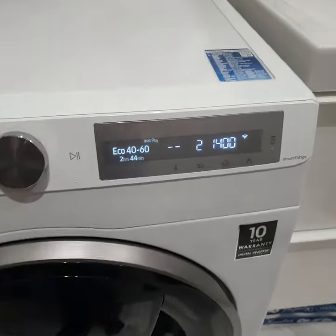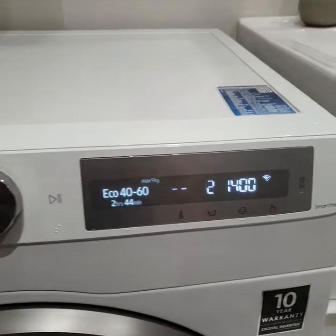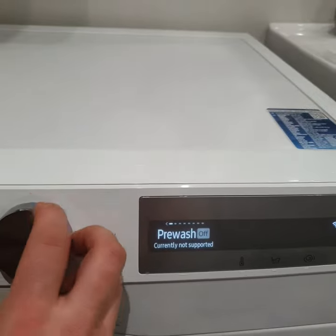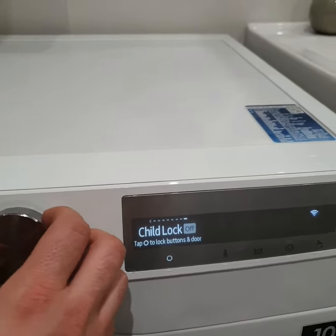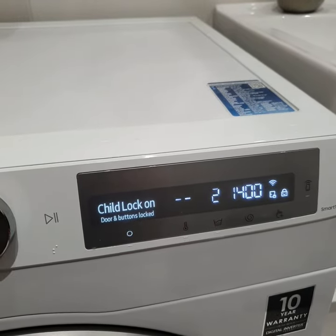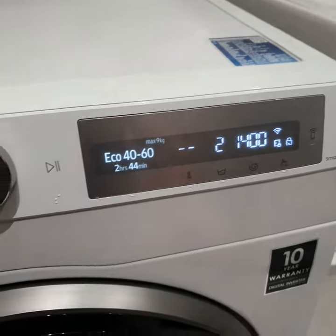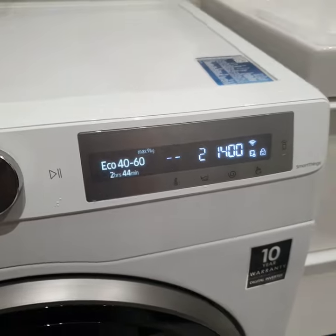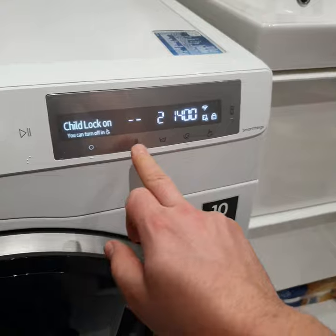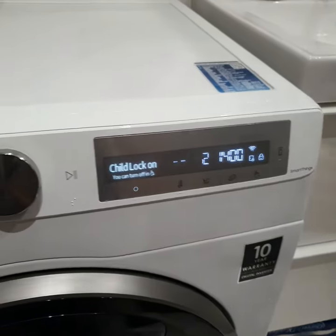How to activate? We need to press the Option button, then turn left two times, then tap here — and that's all. The washing machine is now protected and we cannot open the door.